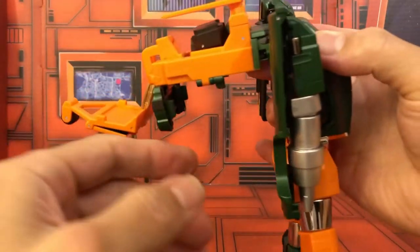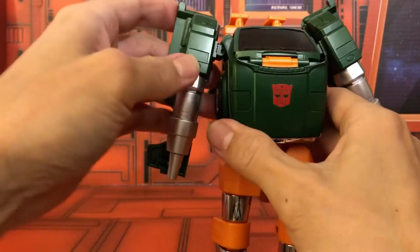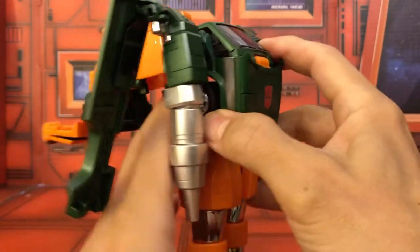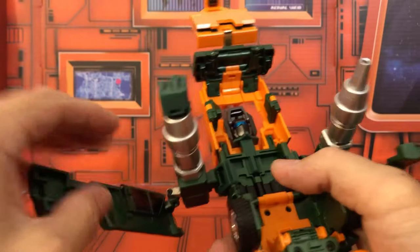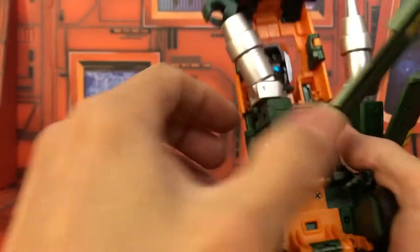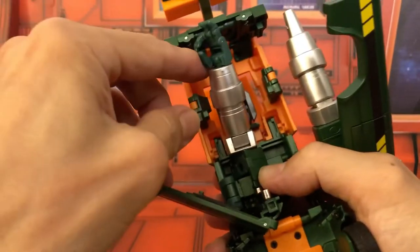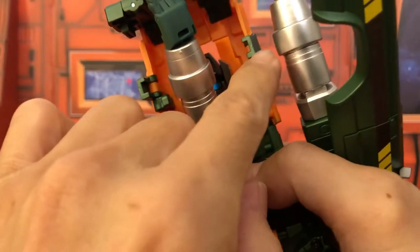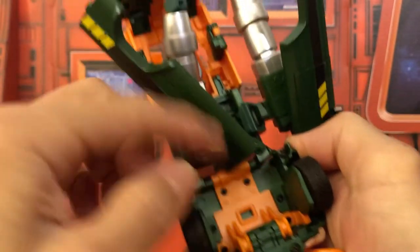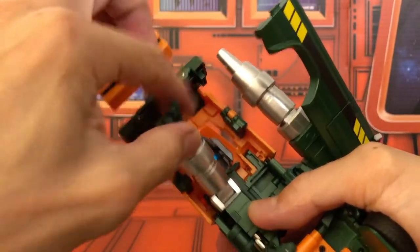You have the option to leave the piece down or put it up before closing — I'll leave it down. Bring the arms out to the side, then lift this up. The arms go in on a double hinge, so just work them in carefully. Before doing that, fold in the tabs — there are actually four tabs total on the front of the vehicle that you want to fold in. Then get this arm in.